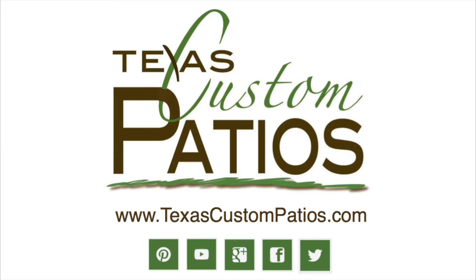Thanks for watching this episode of Outdoor Style with Texas Custom Patios. Next time we will be talking about the refrigeration options for your summer kitchen. If you thought this video was helpful, please like and share. If you would like more information on Texas Custom Patios, please visit our website at texascustompatios.com.